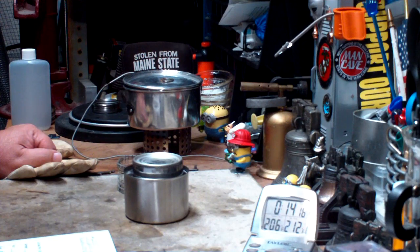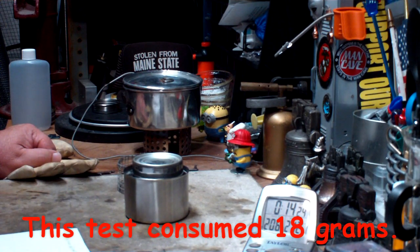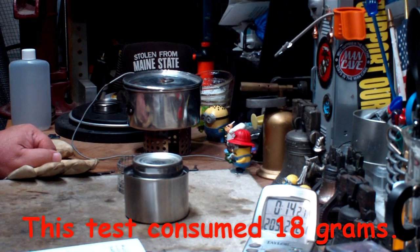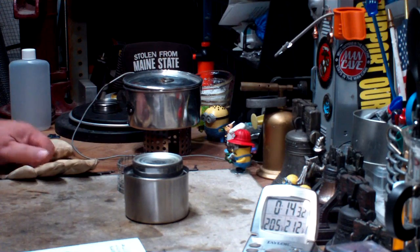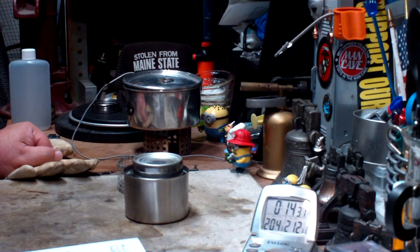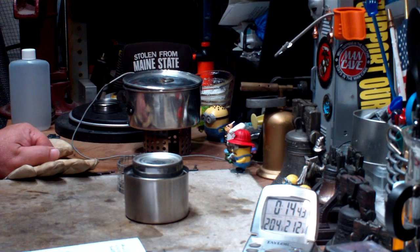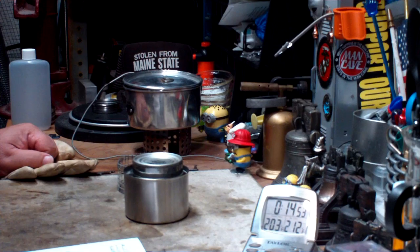Not sure what to make of that, except that the one it came with did the best time. It's not a fast stove, but it seems to be an efficient stove — it only consumes about 17 grams of alcohol. This stove would last for hours if burned out whole with all that's in there. I'm up for suggestions — I guess the best thing is just use it with the stand it came with.